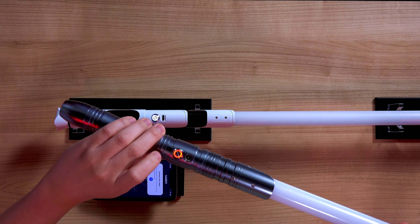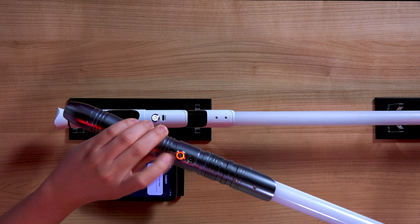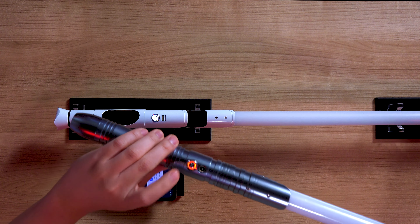Greetings Knowledge Seekers! The Force is with you. My name is Priyong Joni and today I'm excited to show you the brand new Bluetooth-controlled lightsaber electronics core, the Xeno 3.